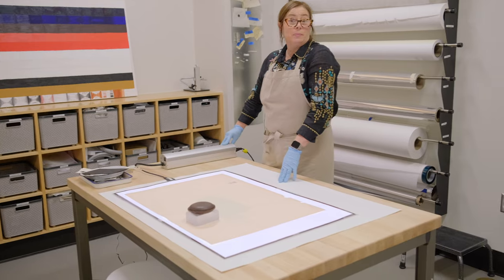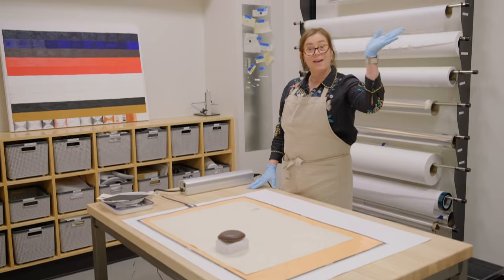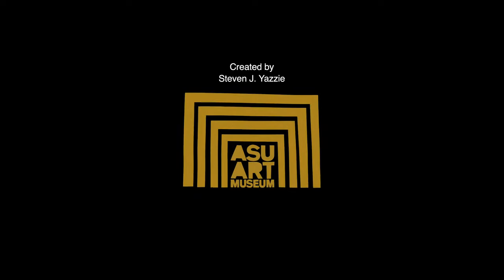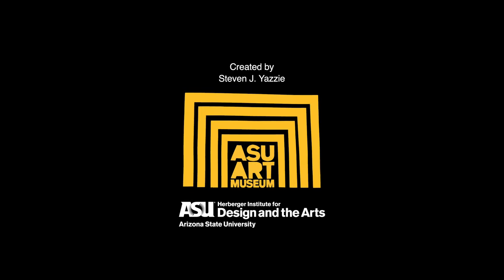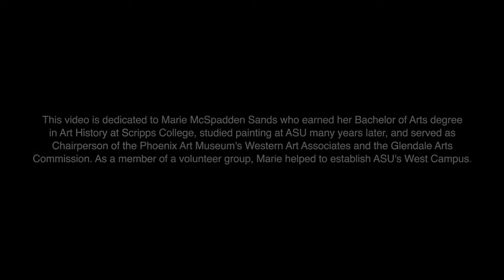And that's about it, unless you have any questions. All right, see you later.